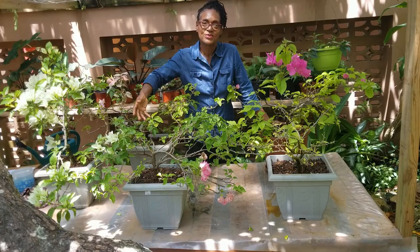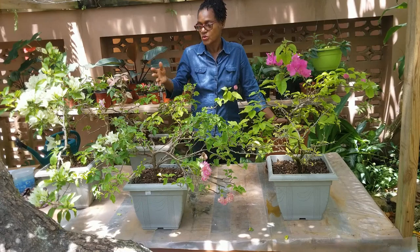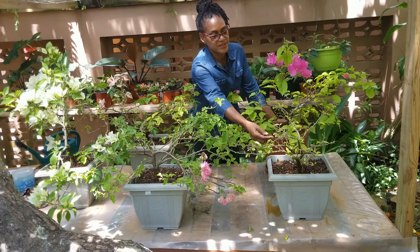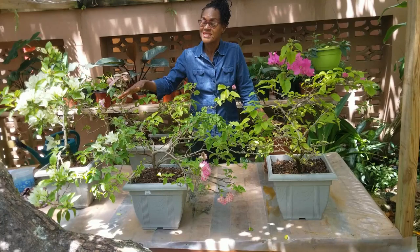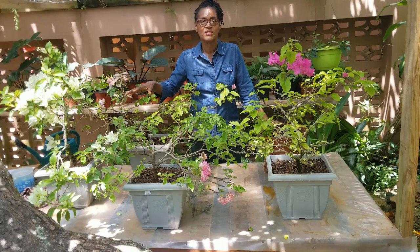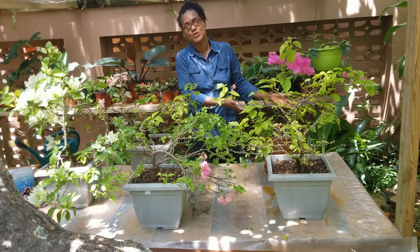Here are the five bougainvilleas we worked on. I took them into the nursery three days ago to observe whether there was any shock, wilting, or leaf drop. This really malnourished one has shown a little evidence of stress, so I'll keep it in the nursery as it clearly needs a little more attention. This type of maintenance activity is required for bougainvilleas in pots on average every three years, provided you are consistent with the weekly attention they need to keep blooming. We hope you found this video informative — if you did, give us a thumbs up, share it, and don't forget to subscribe.